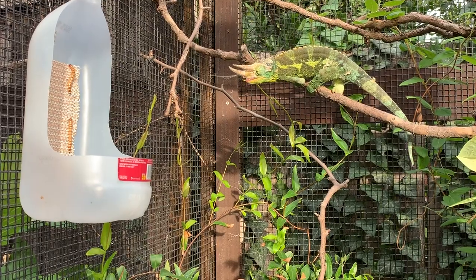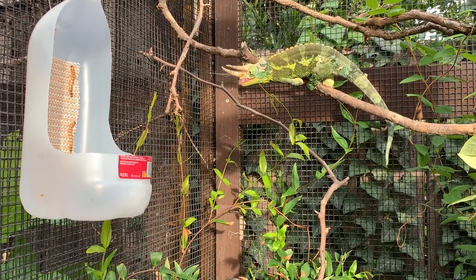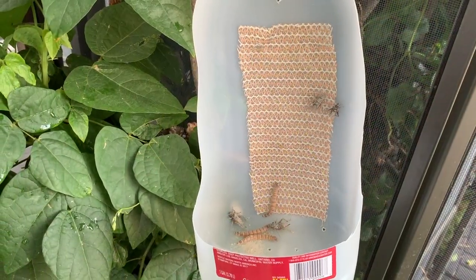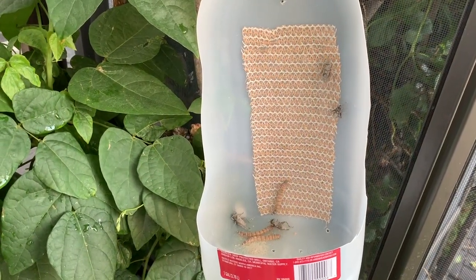This is a bowl container that has a vertical climbing wall attached. Insects climb, chameleons eat. And yes, from crickets to superworms to even dubia roaches — they do climb.